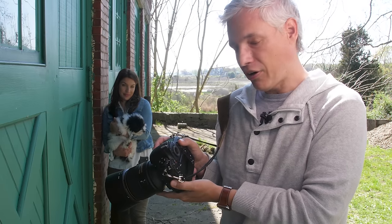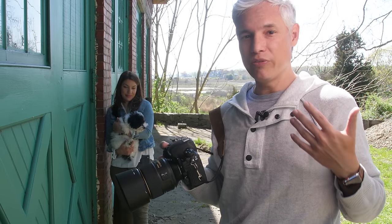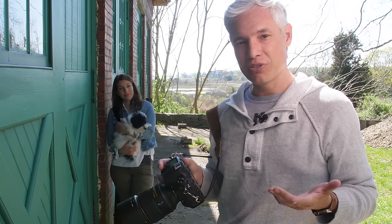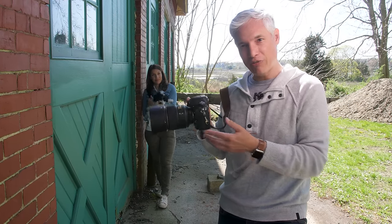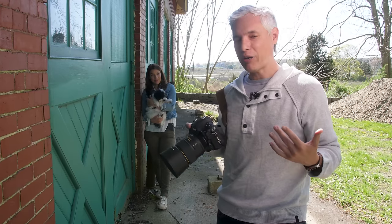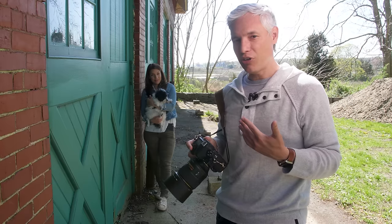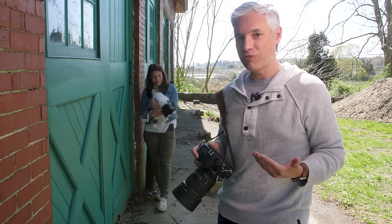I could put the focusing point on her eye, press the AF-on button, and then shoot as many times as I want until one of us moved — and then I would need to refocus. Without back button focus, every time I let my finger up off the shutter button I would have had to repeat the focus and recompose process. Therefore, back button focus for portraits made things move along much faster by allowing me to shoot many times without needing to refocus.